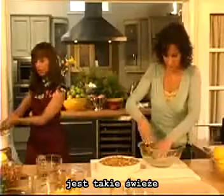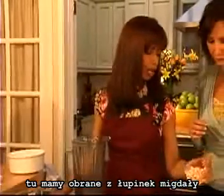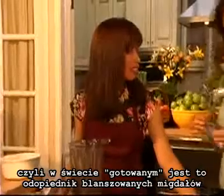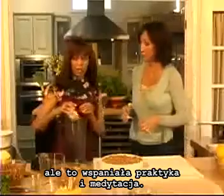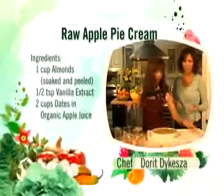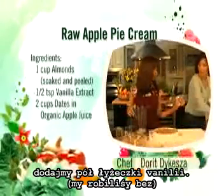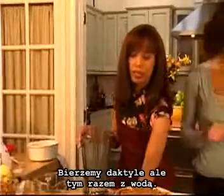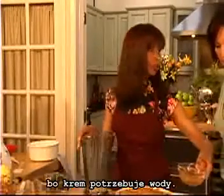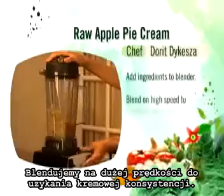Now I prepare the almond cream. We have the almonds with the skins off — this would be equivalent to blanched almonds in the cooked world. We simply peel it off; it's very time consuming and it's really a great practice in meditation. This is about a cup or a cup and a half — it's really up to you how much you want to make. We're going to put in just a half a teaspoon of vanilla, and then we're going to be using these dates but this time we're going to keep the water, because this will need liquid to move. We're going to liquefy it and make the almond cream.